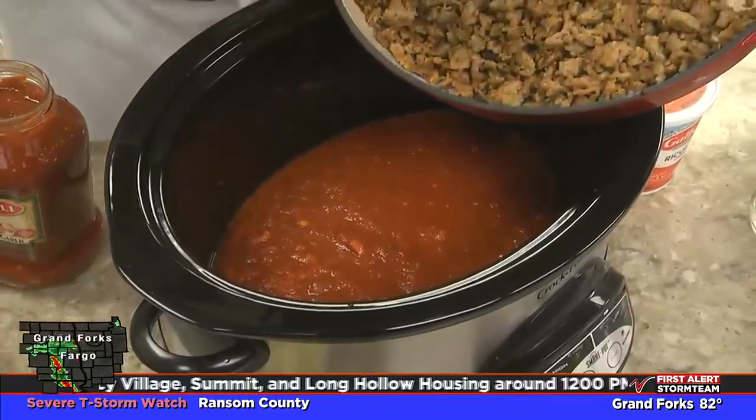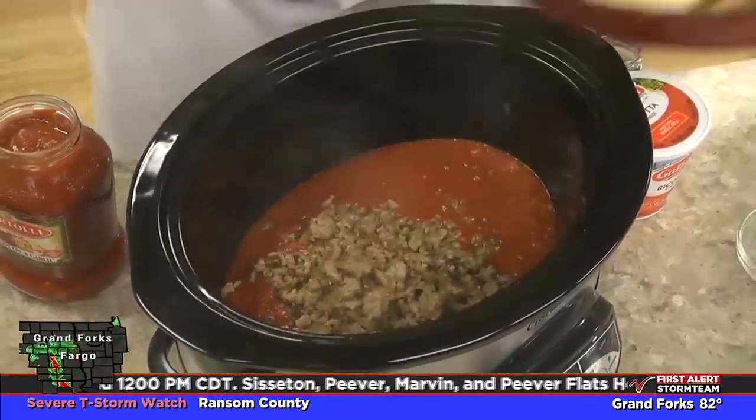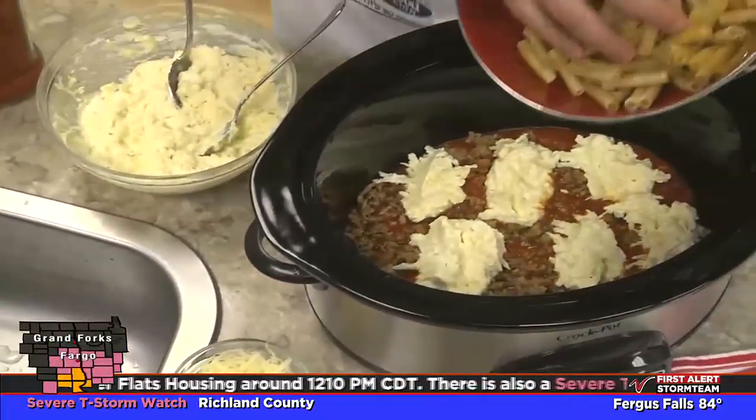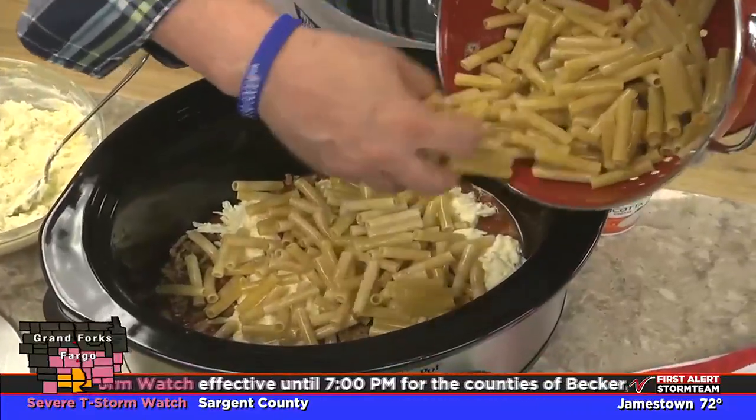Then, after lining the bottom of our slow cooker with some spaghetti sauce, we add in half of the cooked sausage, half of the ricotta mixture, and half a pound of uncooked ziti that we rinsed in cold water. That allows us to throw it in without cooking it first.